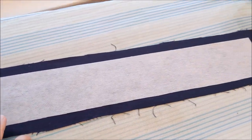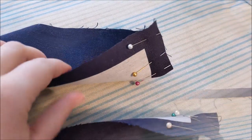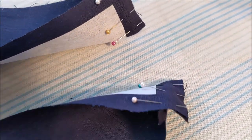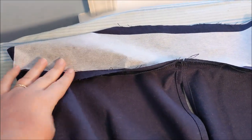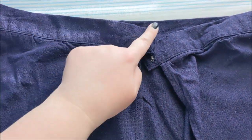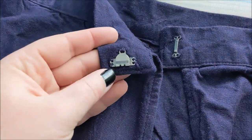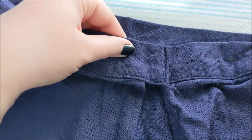I cut the waistband out of the same blue fabric and applied some fusible interfacing. Putting right sides together, we're going to sew the ends of the waistband on both ends. Putting right sides together, sew the skirt panels to the waistband, matching up the notches. Fold the waistband over and tuck all the raw edges inward and sew everything into place. To finish off the overskirt, we're going to sew a skirt hook onto the pieces that overlap.